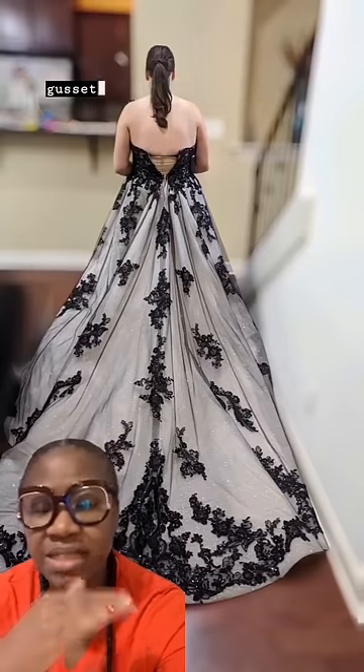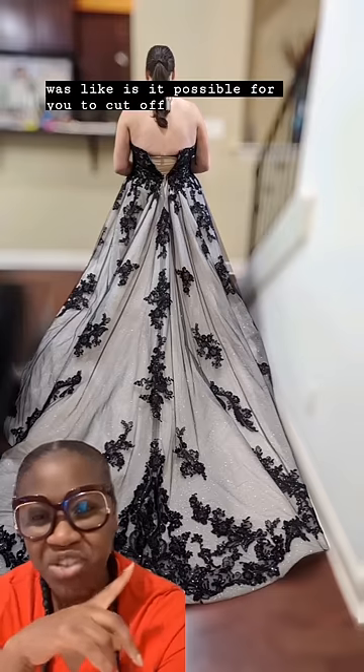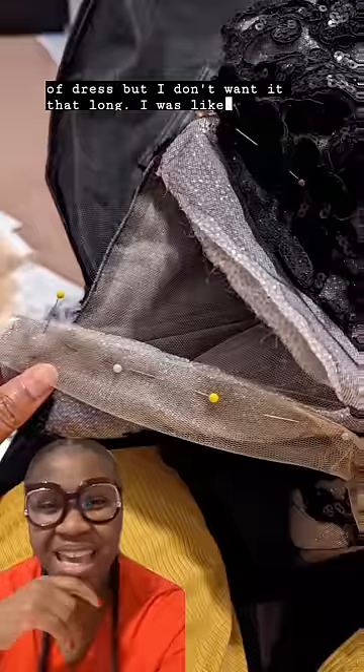I told her we could definitely do gussets in the sides to help close up the zipper. She also asked if it was possible to cut off the train, saying it was a lot of dress and she didn't want it that long.